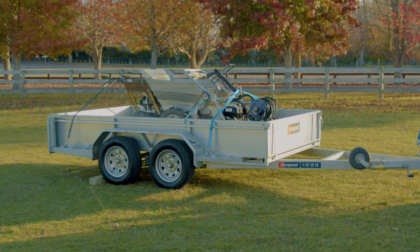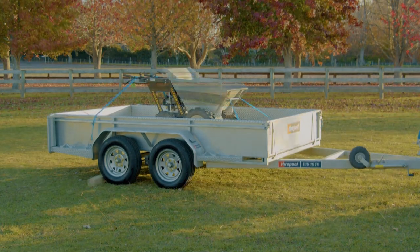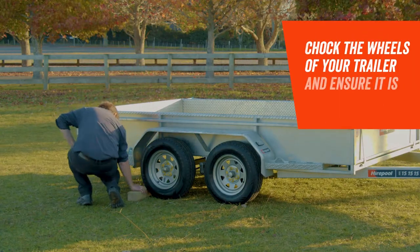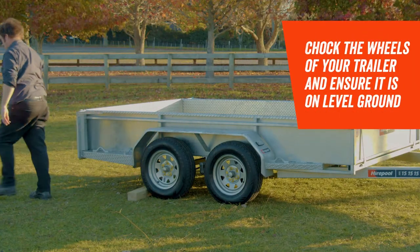Here are a few things to keep in mind when loading a trailer. Before you load the trailer, make sure it's correctly connected to the tow bar, with the wheels chocked on level ground. This will prevent what you're loading from tipping or being damaged.